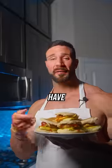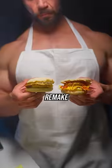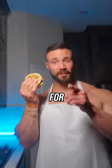You can have this for breakfast, or you can have this. This high-protein Egg McMuffin remake is blowing up on social media, and for good reason.